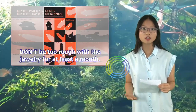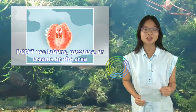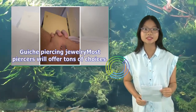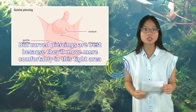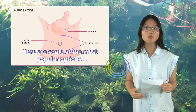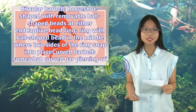Don't be too rough with the jewelry for at least a month. Don't use lotions, powders, or creams on the area. For guiche piercing jewelry, most piercers will offer many choices. Curved piercings are best because they'll move more comfortably in this tight area. One of the most popular options is a circular barbell — horseshoe shaped with removable ball-shaped beads at either end.